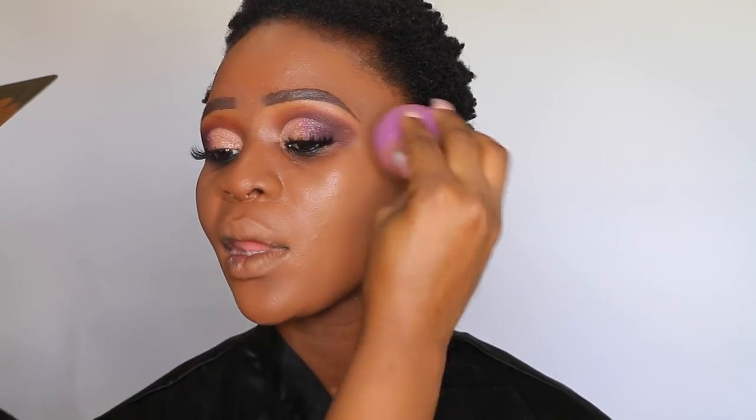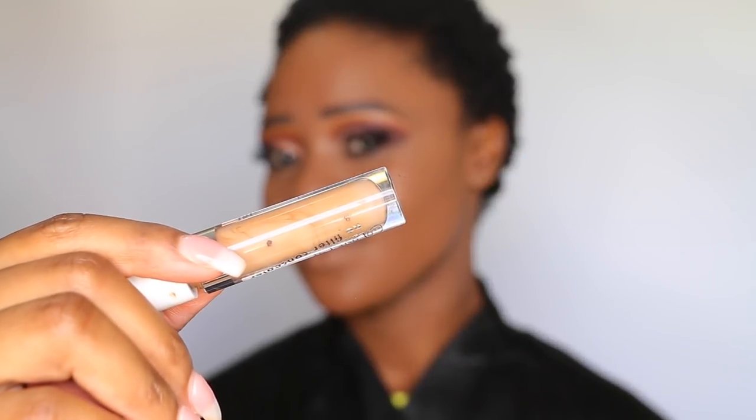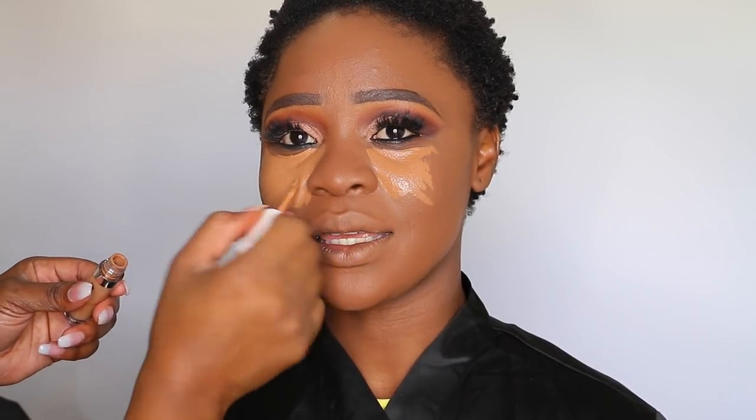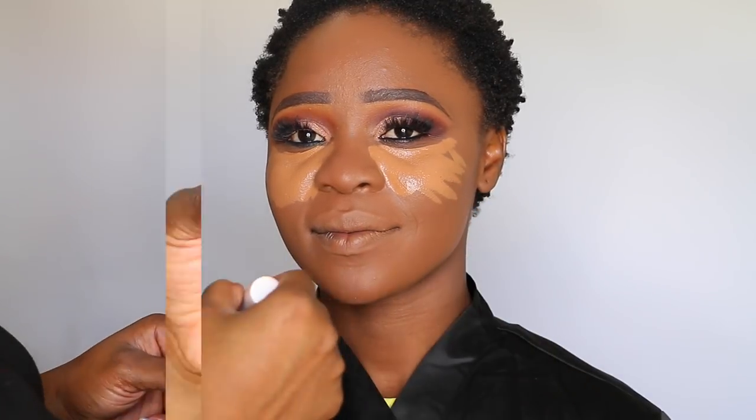Then I use a beauty blender to further blend the foundation. For highlighting, I use the No Filter Color Correcting concealer from e.l.f. in the shade 60 Deep Golden. I let the concealer sit on her face for a little bit, then blended it out using a beauty blender and set it using the Sacha Buttercup setting powder.